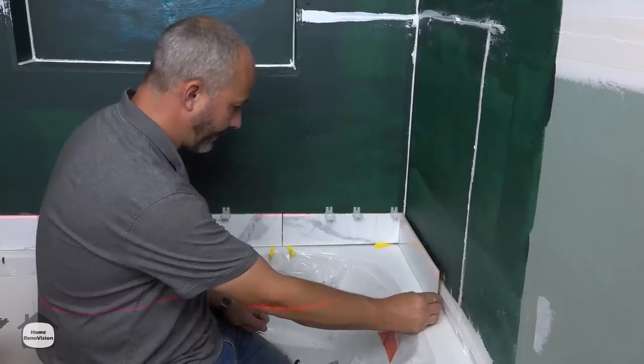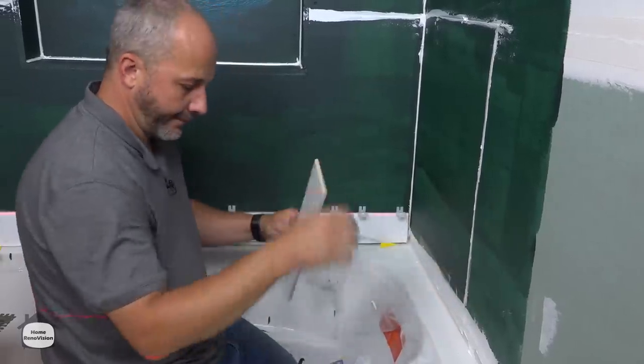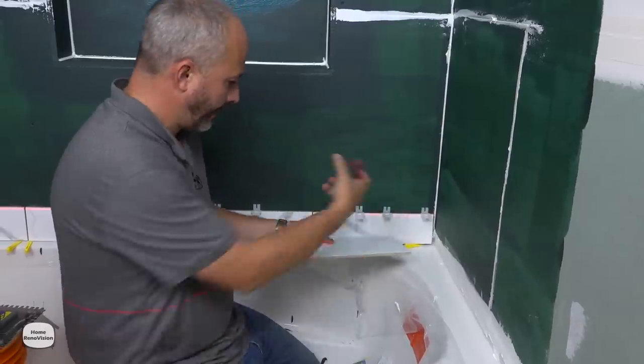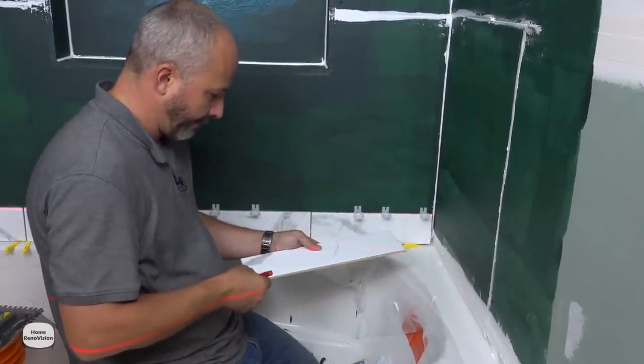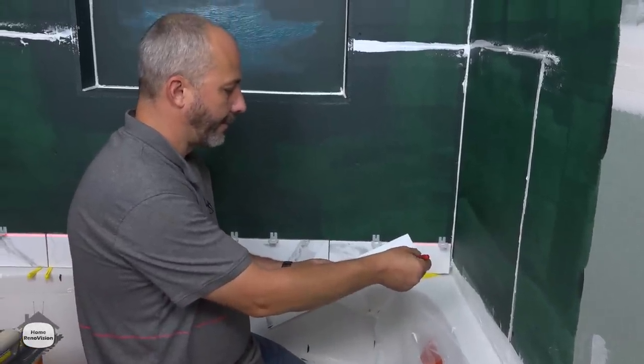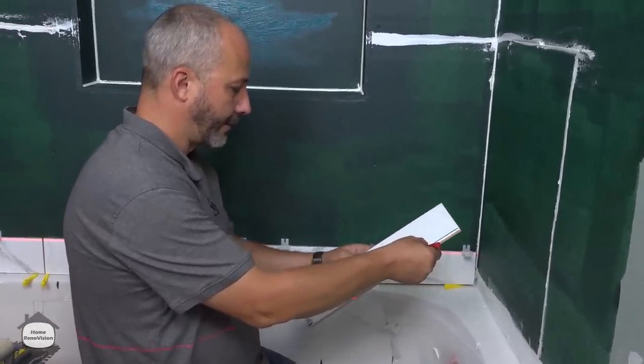Very interesting — so in this corner we're going to need to take out that 3/16 and on the other side we're going to go up to a full quarter.